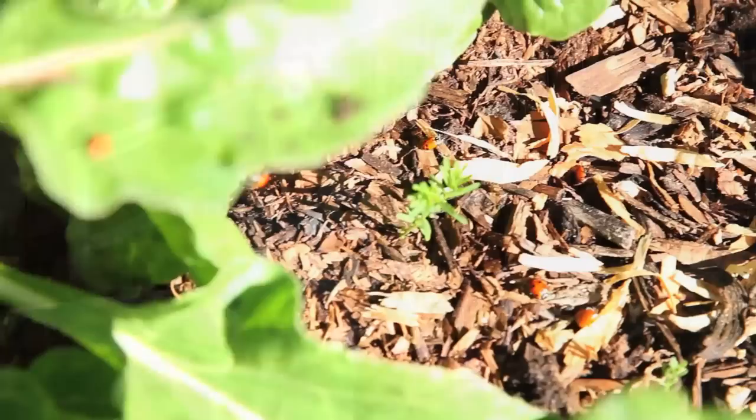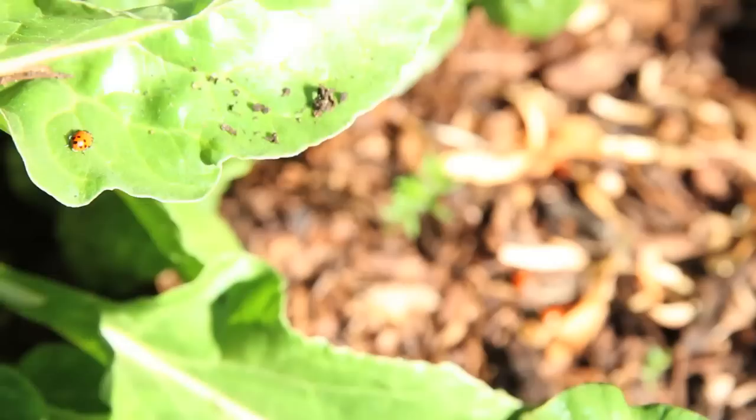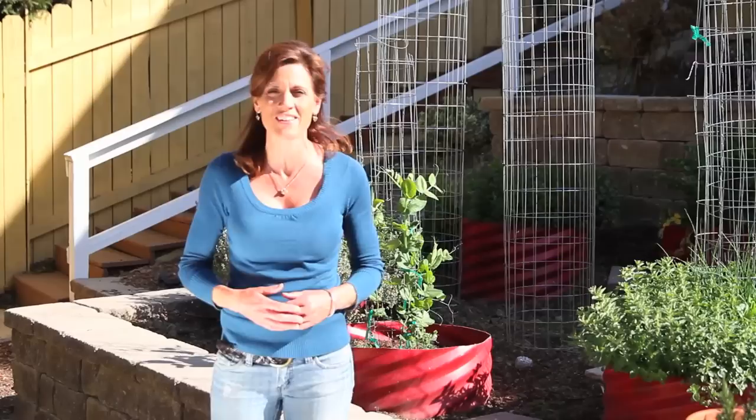One thing I learned is to check out your garden both day and night. If we wouldn't have been out here at night, we would have totally missed the whole slug problem. It's a whole new world — I was amazed to see all the different little bugs that came out at night. It was really fascinating. Thanks a lot for watching, and we'll see you next time.